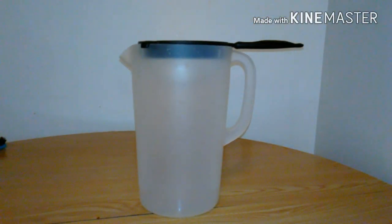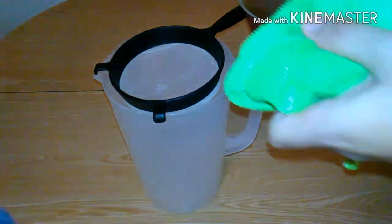I forgot to say one more thing — you're gonna need a strainer and you're just gonna strain all the water from the pineapple.